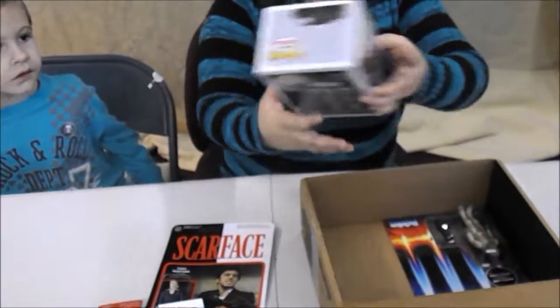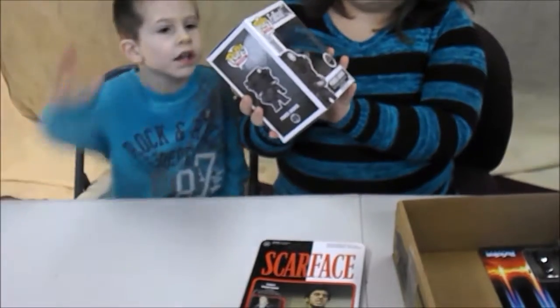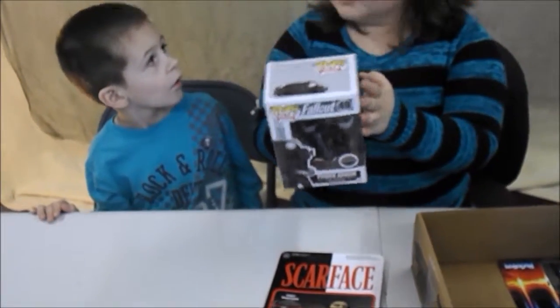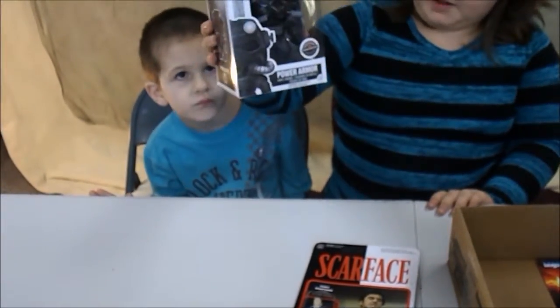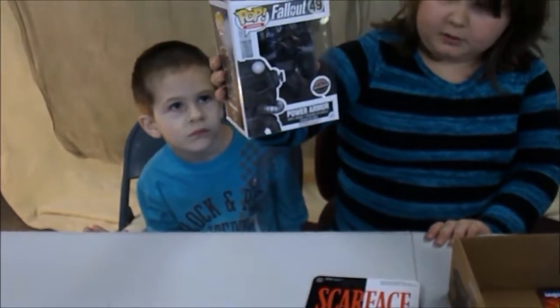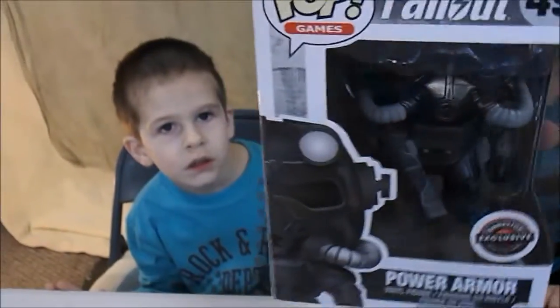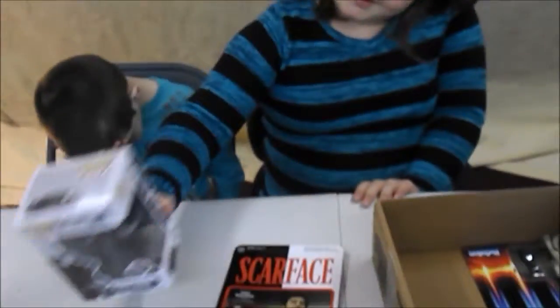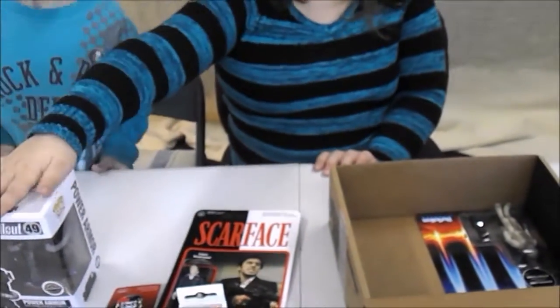So we've got a Popple. It's my turn. It's Fallout - it's the power armor. And that is number 49.